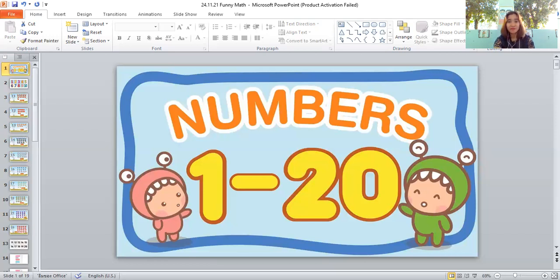The next shape is a heart shape. Let's count the hearts: one, two, three, four, five, six, seven, eight, nine, ten, eleven, twelve, thirteen, fourteen, fifteen, sixteen, seventeen, eighteen, nineteen, twenty. There are twenty hearts — very good, students!